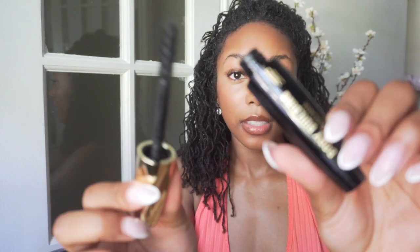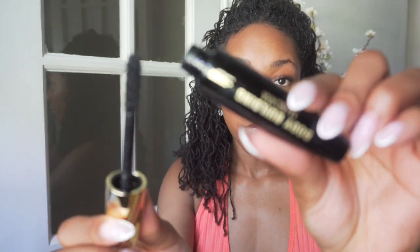I forgot — I also want to add mascara to my bottom lashes. I'm going to use this volumizing mascara: it's the Bodybuilding Mascara from Black Radiance.